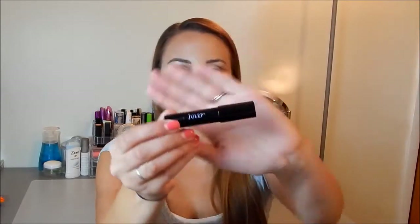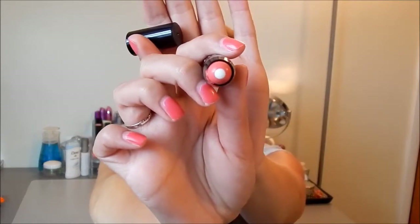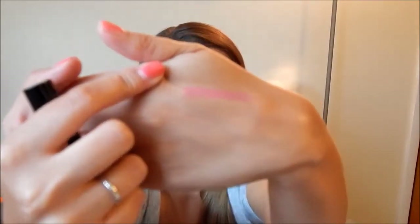The first thing I got was this Julep Plush Pout lip crayon. I'm going to open this up and swatch it for you — it's called Aurora and it's a pink cream. It has a conditioning balm in the middle, that little white part, and then the outside is the pink color. It's actually a really pretty color; I'm pretty excited to use this. That is the swatch right there.